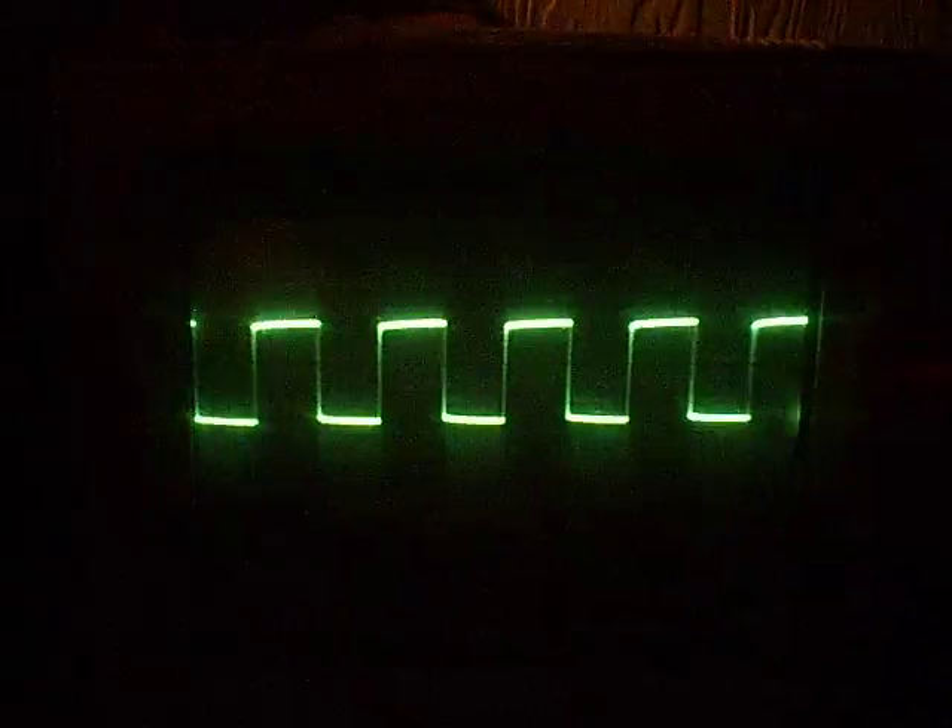I'll just turn the lights off in here. I'm adjusting the time and the voltage. There we have the calibration.